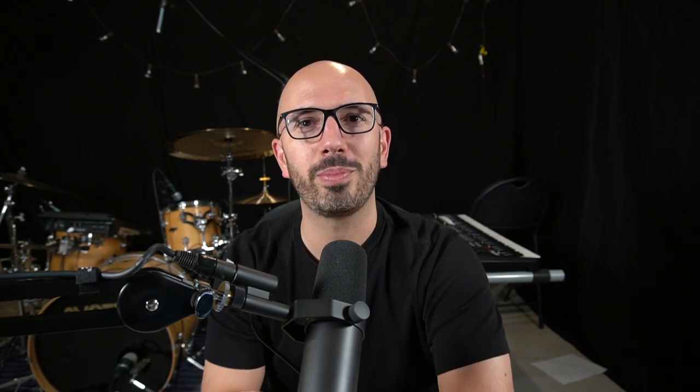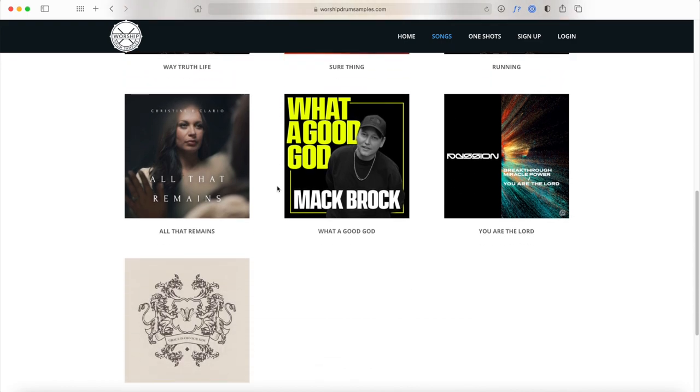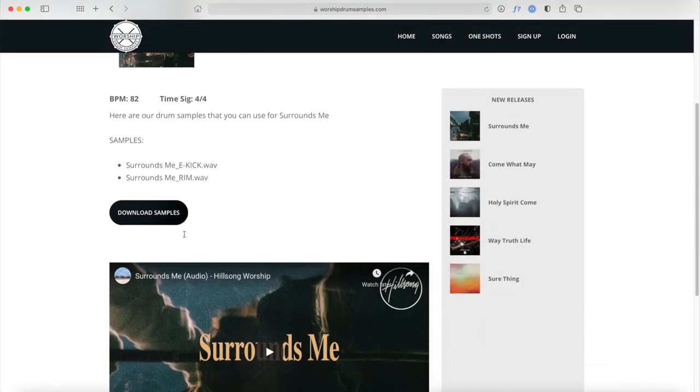I want to pause real quick to let you know that this video is brought to you by worshipdrumsamples.com, where for one low monthly price you get unlimited access to a growing library of worship drum samples. These are drum samples created specifically for the songs your church is singing every single Sunday. What I love about worshipdrumsamples.com is that it removes the guesswork out of figuring out what sounds or samples to use for specific songs week to week. It's time saving — everything's provided for you. You just load them up into your Roland SPD-SX or your favorite drum pad and off you go to your worship practice, rehearsal, or Sunday service. The link is below in the video description.